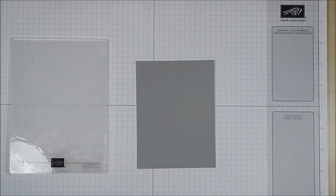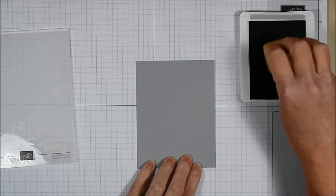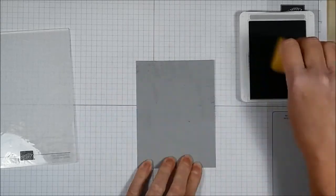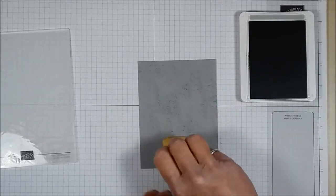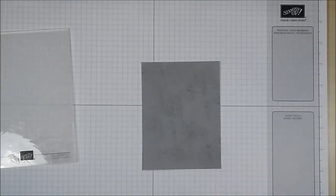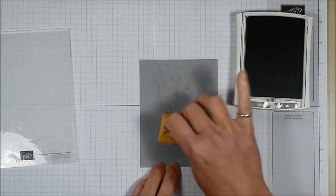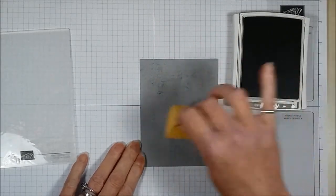I'm going to start with a piece of Smoky Slate card and a Smoky Slate ink pad. I'll tap the sponge on the ink pad and tap it over this piece of card — just to take away that solid, very boring single color. Now I'm going to use a Crumb Cake ink pad and do exactly the same thing, just adding a little bit of ink over the card. There we go — not half as boring as it was when it started!